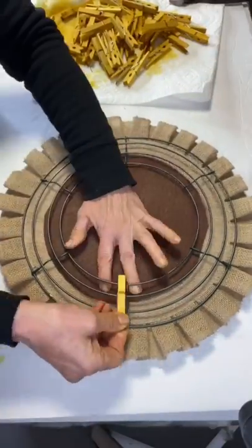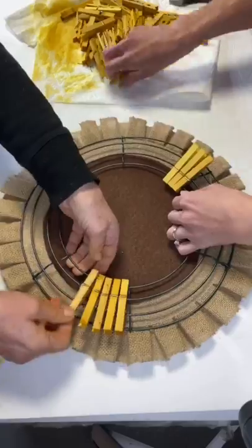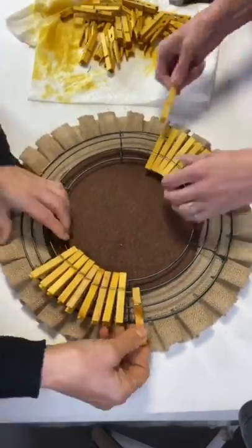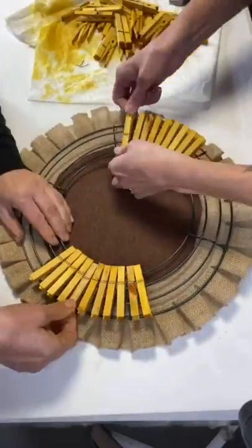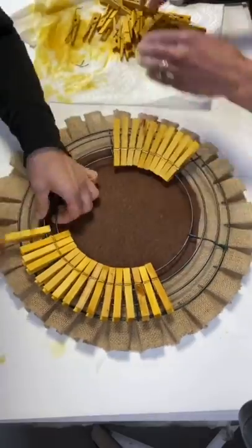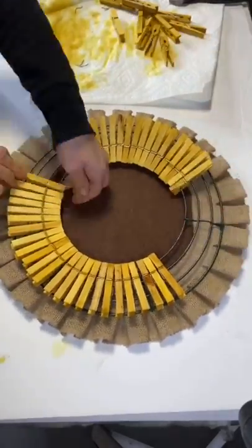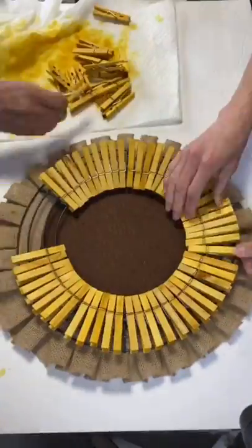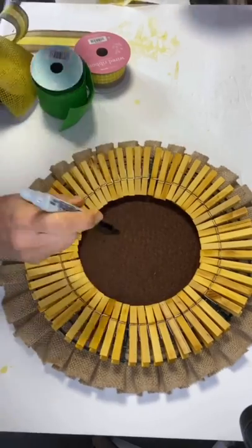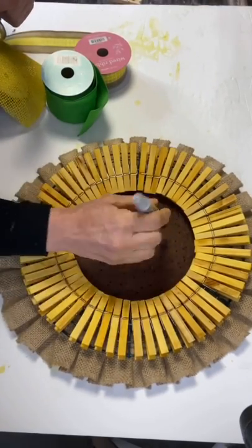We then took our clothespins and clipped them on the inner two bars of the wreath frame, going around the entire frame. For this 12-inch wreath we used about 58 clothespins. We then took a black Sharpie marker and made a bunch of dots on our brown felt.